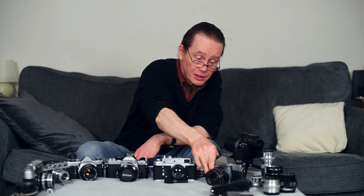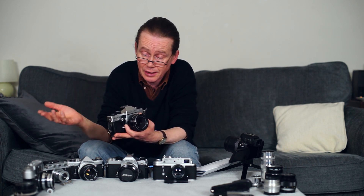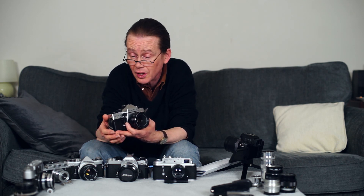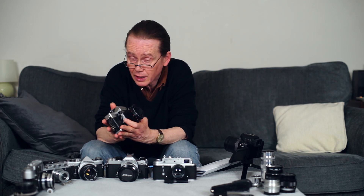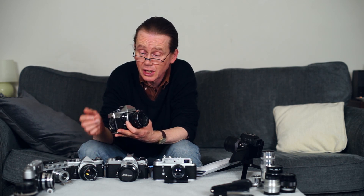Next we have an East German camera from the mid-70s — it's an SLR, the Praktica MTL5B. I think this was the final evolution of the MTL-LTL series, before Praktica started making the electronic BC1 and BCA cameras. It's an unpretentious but very capable camera, and it's an original design, unlike a lot of the former Soviet cameras — certainly almost all the rangefinders are based on Leica or Contax designs. This is a very simple and straightforward little camera with no surprises.